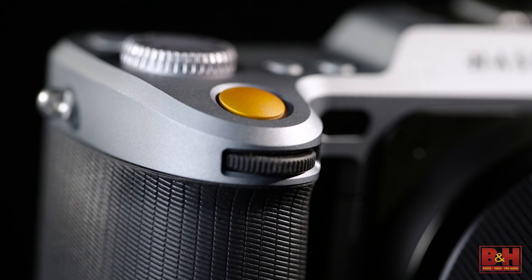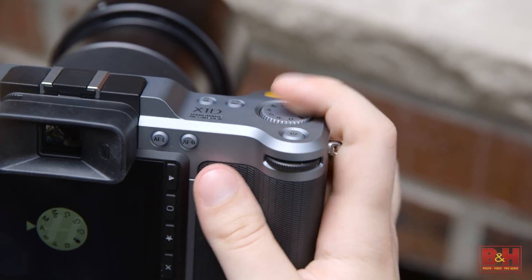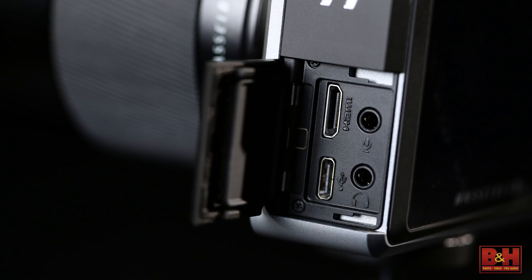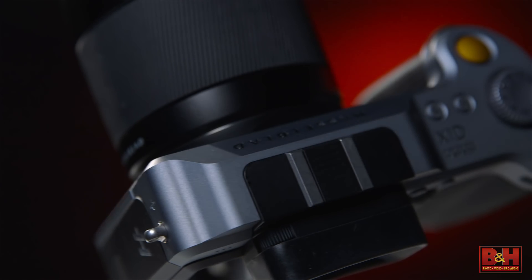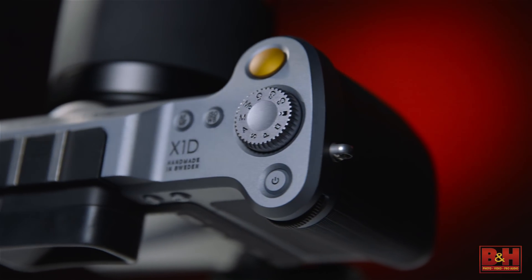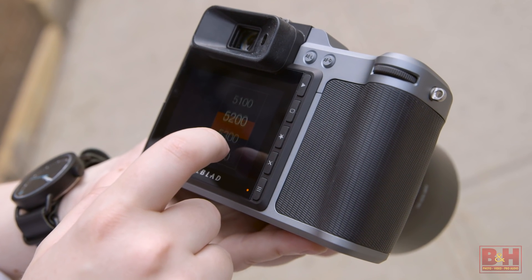The X1D, though smaller than ever, packs in many of the numerous connectivity options seen on its bigger siblings, such as dual SD slots, a USB 3.0 Type-C connector, mini HDMI, and 3.5mm audio input and outputs. The camera also adds Wi-Fi support to allow image previews, remote camera control, and a live-view feed directly from the camera, as well as GPS for geotagging.